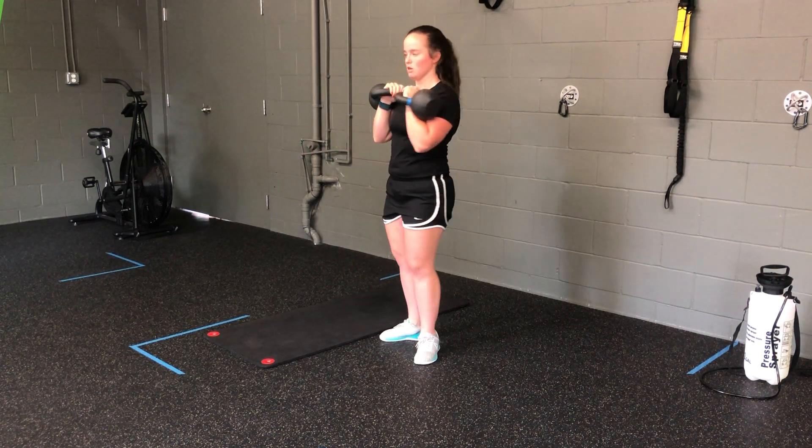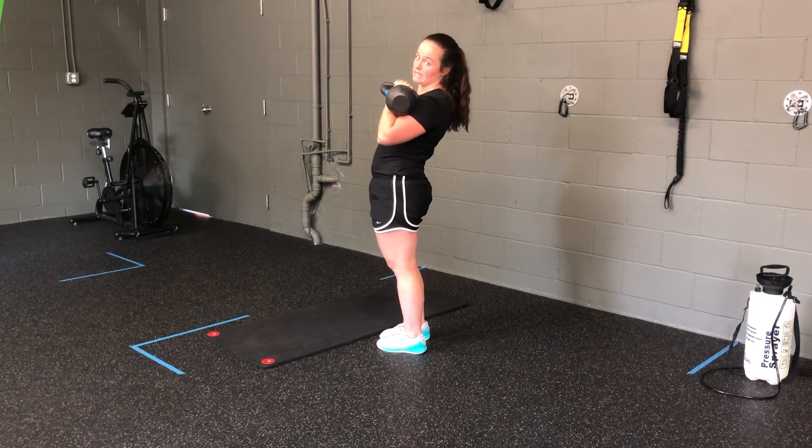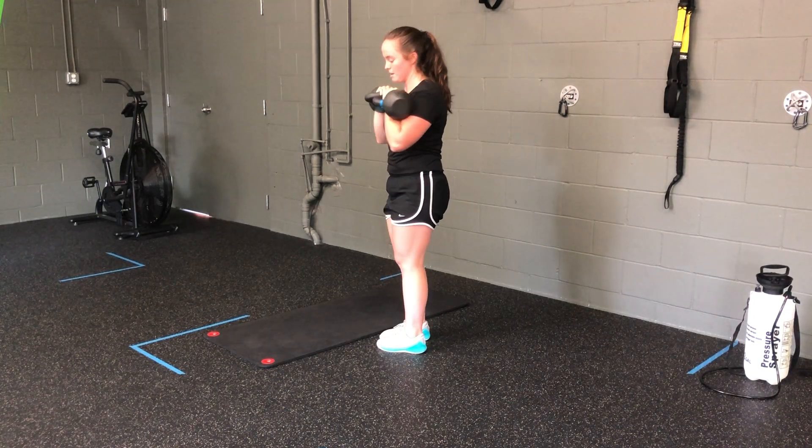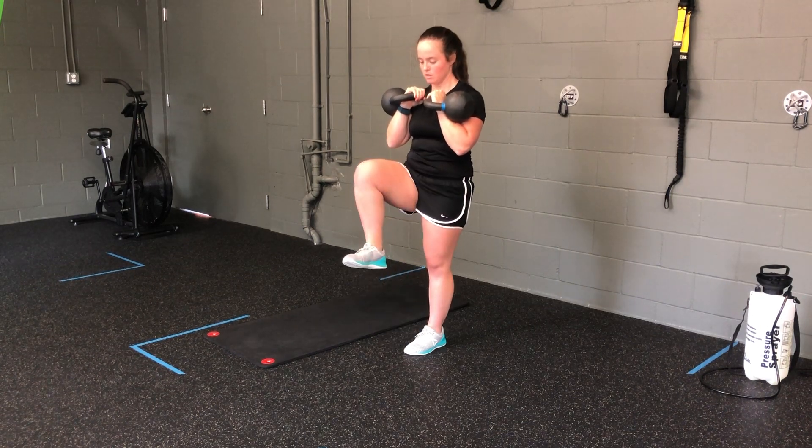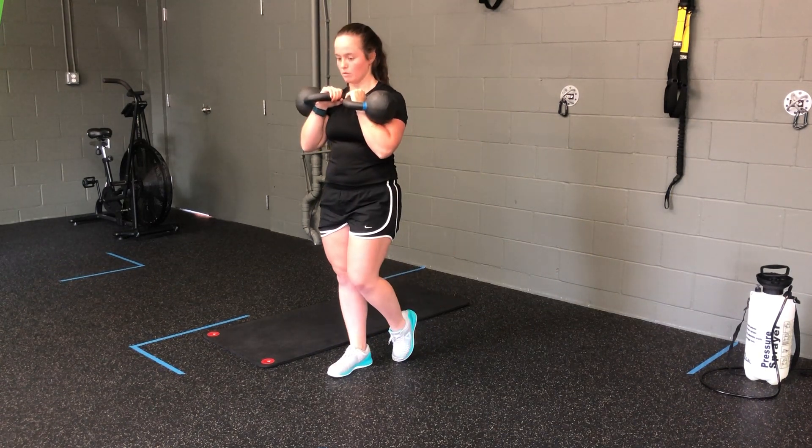Now, biggest thing with our front rack position, we want to make sure we're not leaning back — it's easy to do. Make sure that the hips stay underneath the ribs by kind of chaining yourself forward, up, slowly walk through.